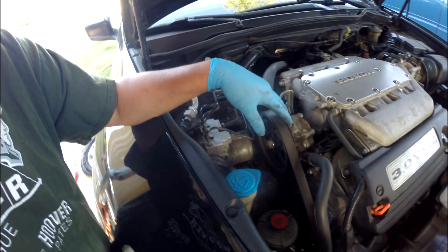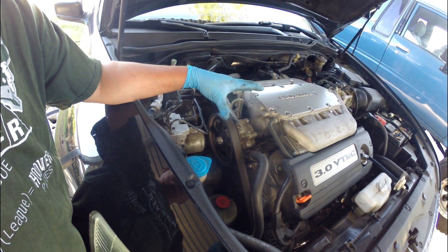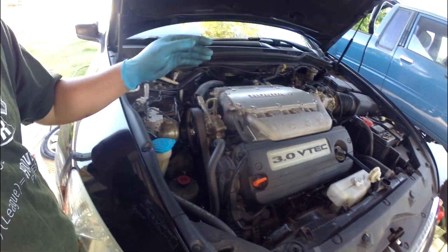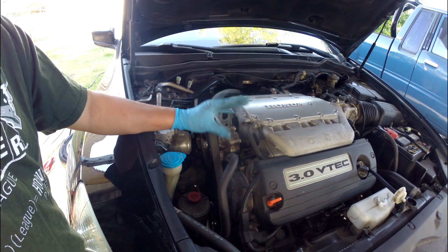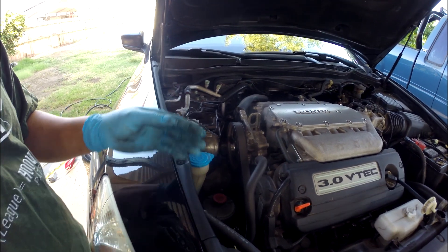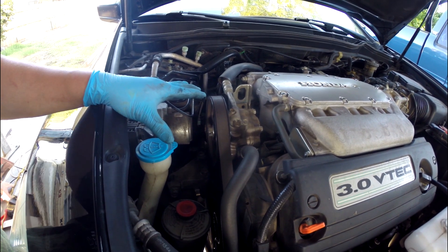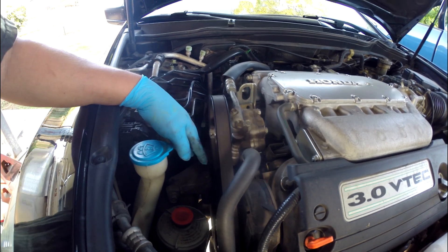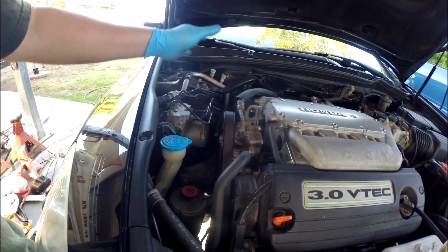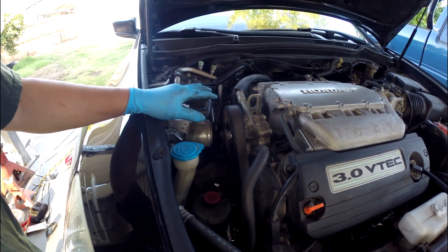The Pilot, MDX, and Odyssey 3.5 is very similar to this right here, and you can use the 3.5 and 3.0 interchangeable parts — like water pump and timing belt, they are the same. You can use the 3.0 and 3.5 interchangeably; the cubic inch is a little bit bigger but all the parts and all this procedure are the same. On this one the motor mount is right here and you don't have to remove a lot of stuff like on the Pilot and Odyssey where you had to move the ECU. This one is much more simple and easier.